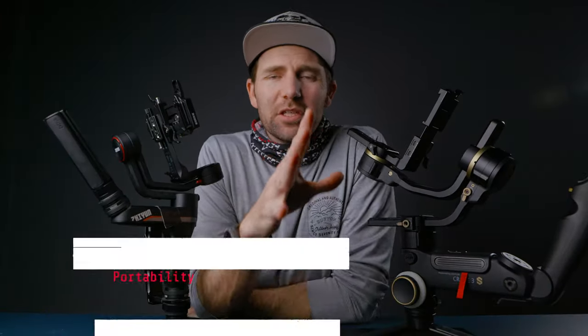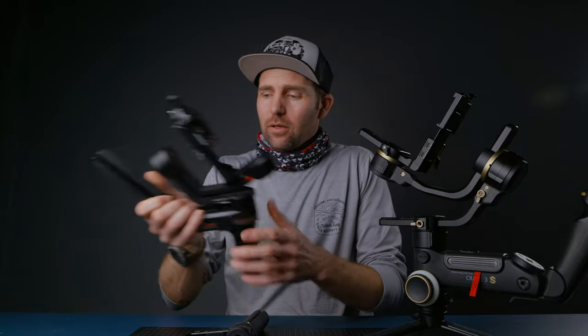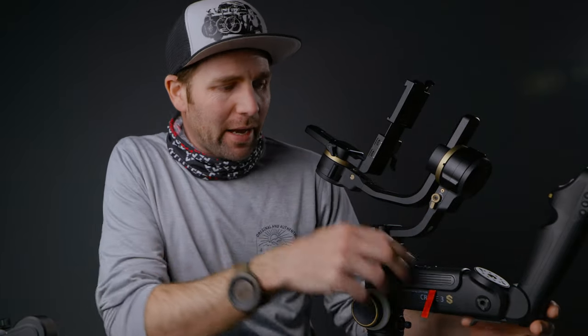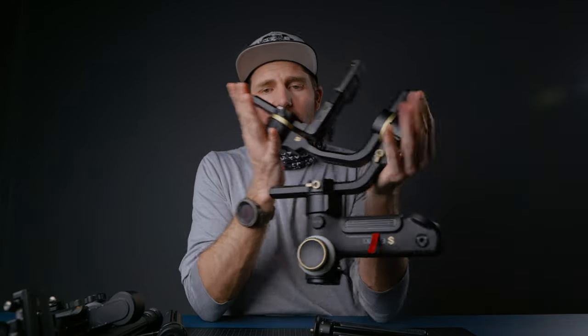Next up is portability and travel friendliness. Which one packs down the easiest? The Weeble S is designed so that with the quick release plates you can pack this gimbal down in a very small form factor. Where the Crane 3S is much bigger and therefore not as easy to take along. But with the new design the Crane 3S is actually not that bad — you can take off the handle and screw off the bottom legs. But the Weeble S is the most travel-friendly of these two gimbals, because it just fits in any backpack.